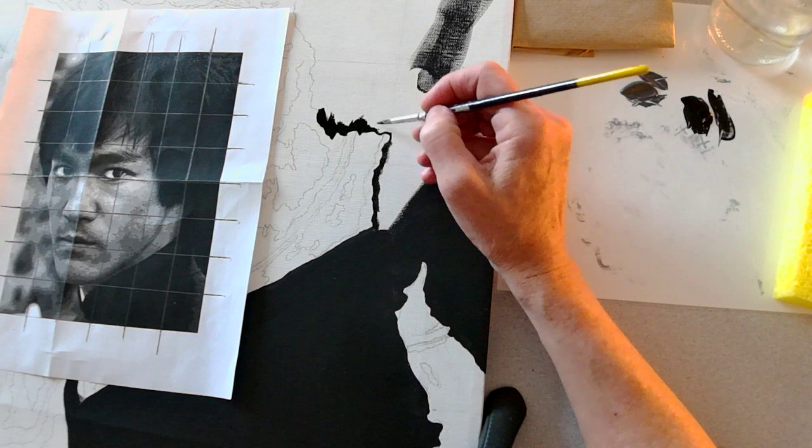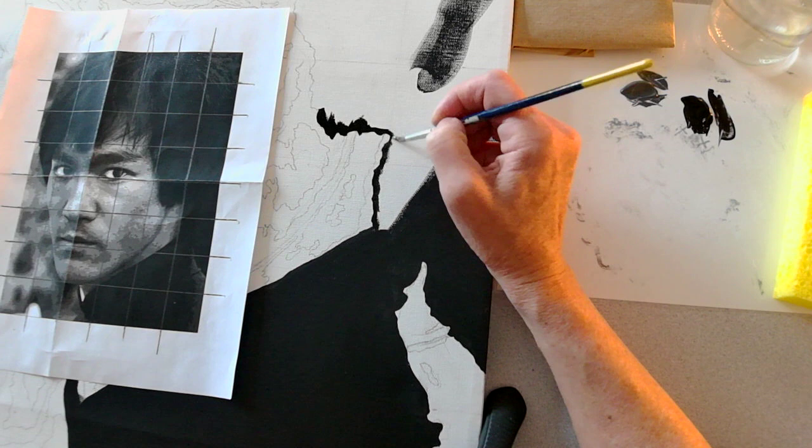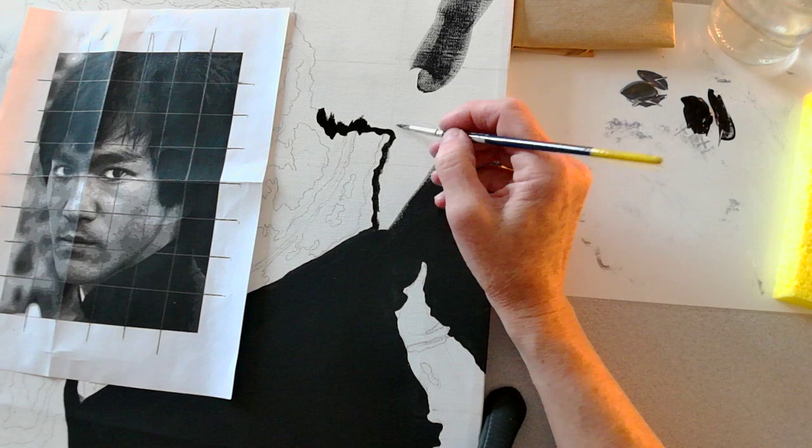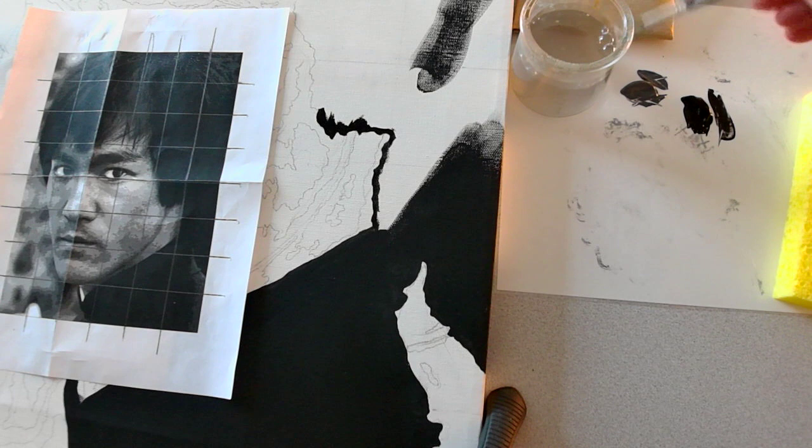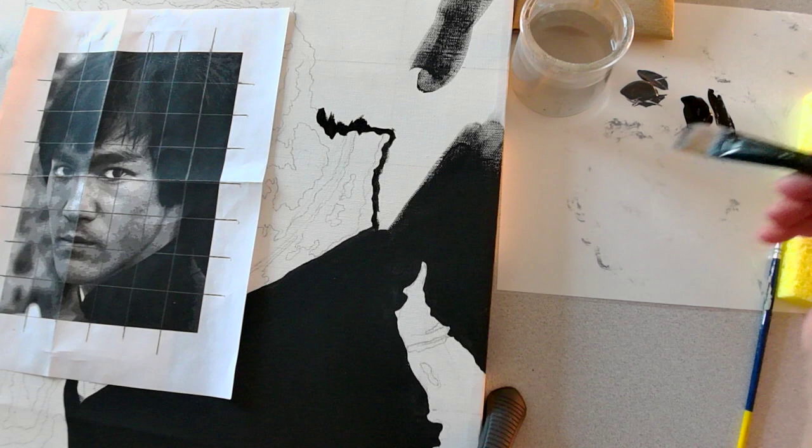Acrylic paint does not come off clothing once it's dry, nor does it like to come off brushes. So once I'm done with this brush, because I have a significant area to paint, I'm going to rinse it off in my water cup and then dry it a little bit on my sponge, and set it down because I'm going to use the flat brush for a larger area.